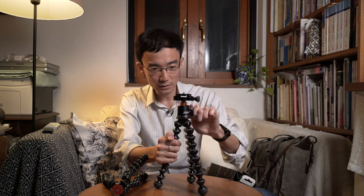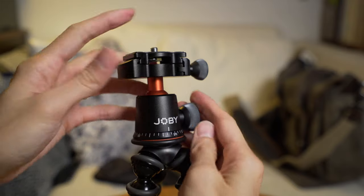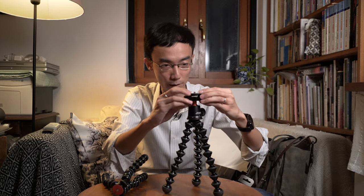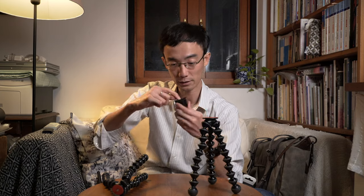What's also new is this ball head — it's all metal and really nice. They finally use Arca-Swiss quick release. Before this, Joby only had their own proprietary quick release which was quite weird. This Arca-Swiss compatible quick release is small but very usable with other Arca-compatible systems. The ball head itself is almost worth getting the kit for — great for use on a slider or for time-lapse. The 3K Pro is more suitable for most people who don't need five kilograms of capacity.